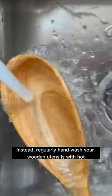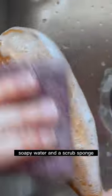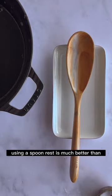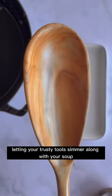Instead, regularly hand wash your wooden utensils with hot soapy water and a scrub sponge. Try to limit the amount of time your spoon spends soaking in any kind of liquid, including when you're using them to cook. Using a spoon rest is much better than letting your trusty tools simmer along with your soup.